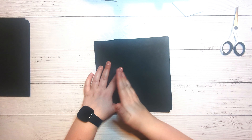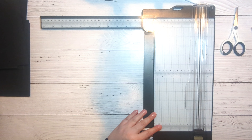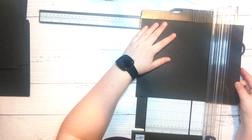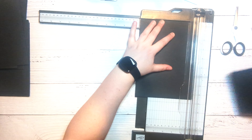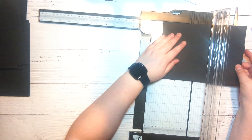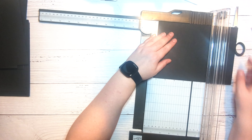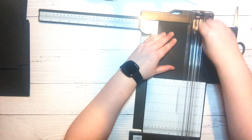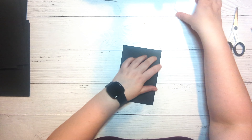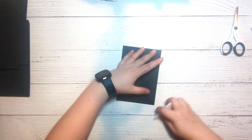We're going to create that little booklet that's going to open up. To do that we cut it to six and a quarter by eight and a half — so six and a quarter — and then this is already eight and a half, and we are going to score it at four and a quarter. Then we're going to fold that over and burnish.